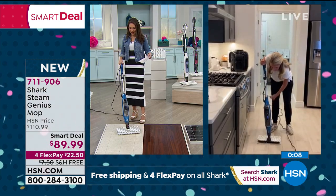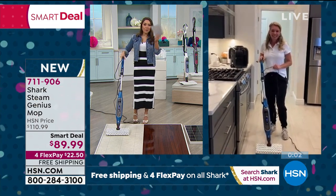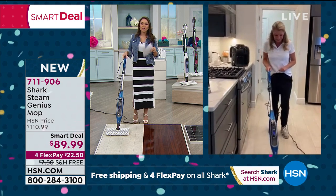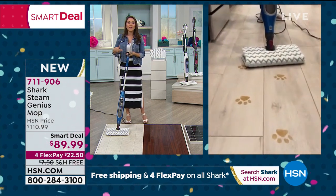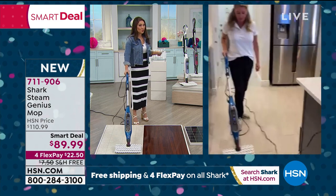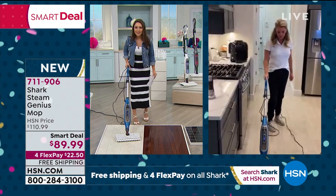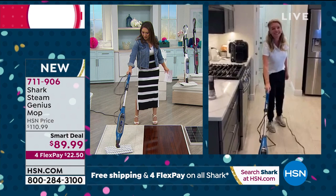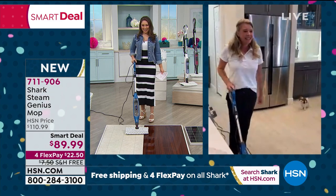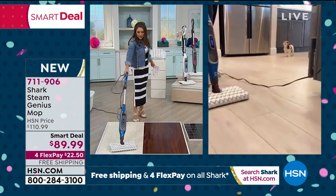Nobody's even watching me but I'm over here cleaning the chocolate with it. This is only 6.4 pounds, so it's quick and easy to pull out and use — you can go from room to room right over to the washing machine. Free shipping and handling, and it's a smart deal — this price is not going to last forever. Colors still available: gray, blue, and red. Four flex payments of $22.50, no added interest, and we ship it free. Tracy, thank you so much for joining us — and that adorable puppy.